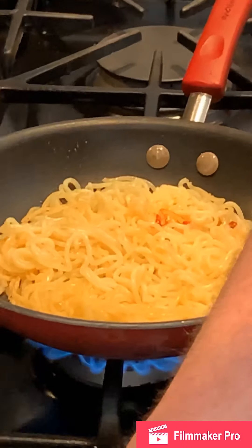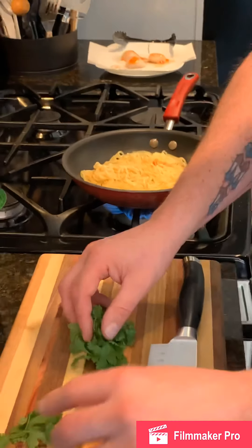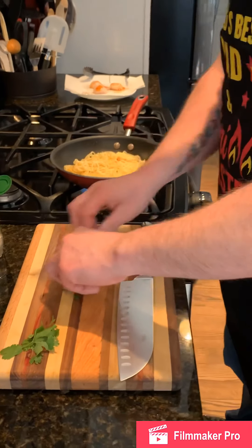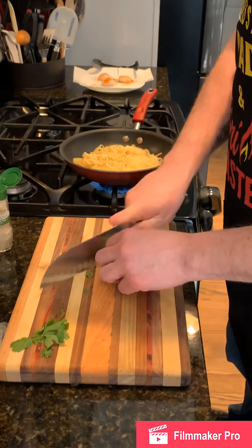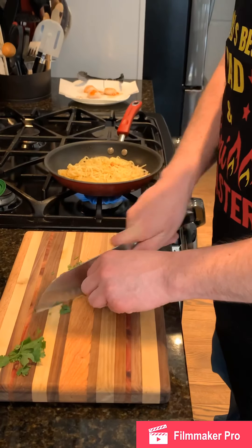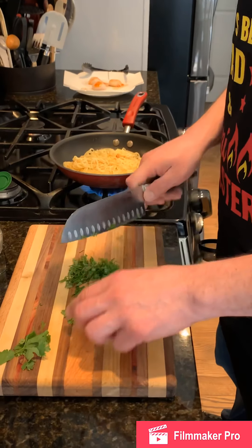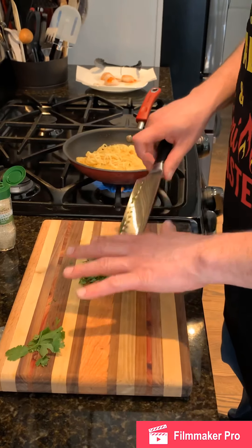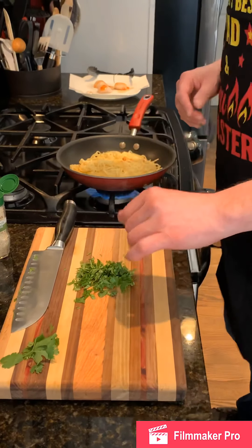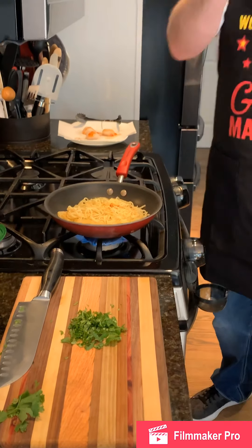Getting your mise en place ready — I talk about mise en place a lot. Mise en place is simply the items that you need in order to be successful, to have everything ready and available for the dish that you're preparing. So we've got that cilantro cut up.